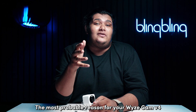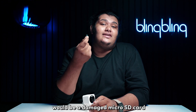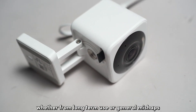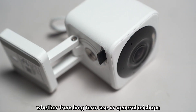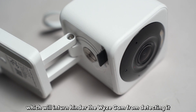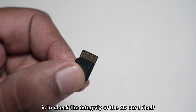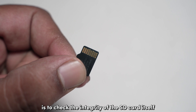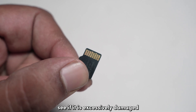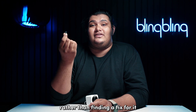The most probable reason for your Visecam V4's local storage issues would be a damaged micro SD card or worse, a broken SD card port. SD cards, whether from long-term use or general mishaps, can sustain damage that may compromise their connection pins, which will in turn hinder the Visecam from detecting it. So the first thing you need to do is check the integrity of the SD card itself by running a thorough check on its hardware. See if it's excessively damaged with wear and tear and scratches. If so, you're better off replacing the card rather than finding a fix for it.